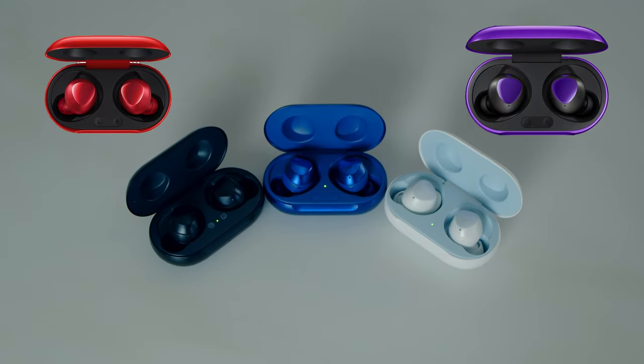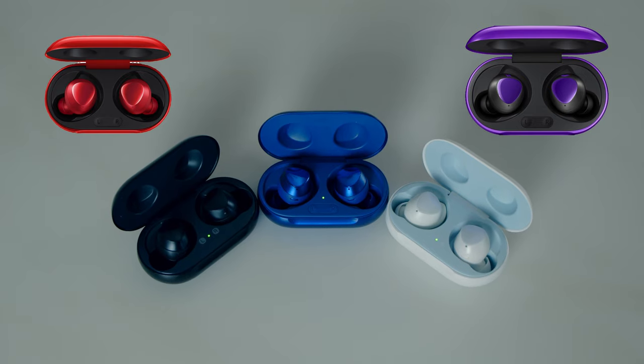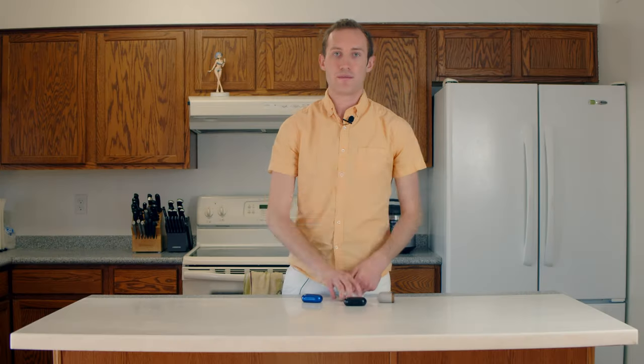Speaking of color, the Galaxy Buds Plus now come in a variety of colors. I chose this dark blue, as you've seen plenty of times throughout this video, but there's also red, white, black, and now purple. This is much better variety than the originals that came in white, black, or highlighter yellow.